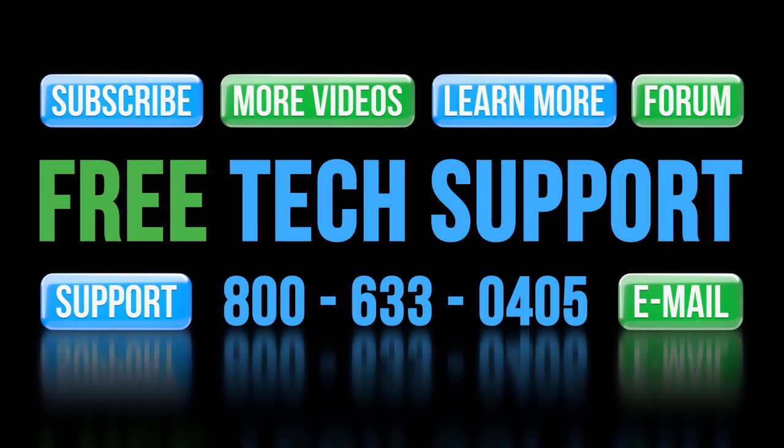And don't forget the forums — there are lots of folks there that love to share their years of experience. Just don't post any questions for AutomationDirect's support team there, as they don't monitor the forums on a regular basis.